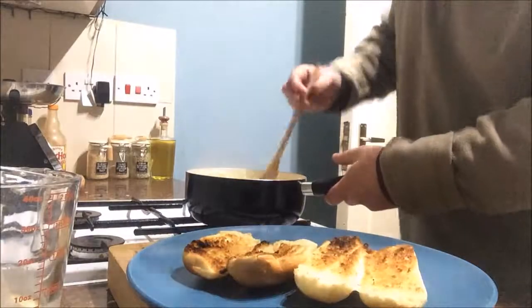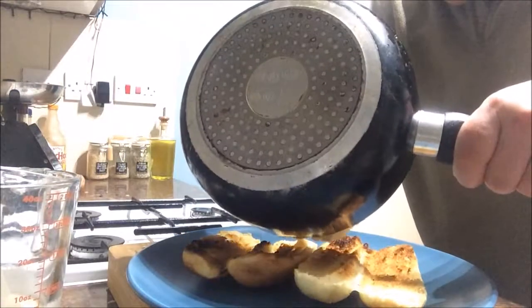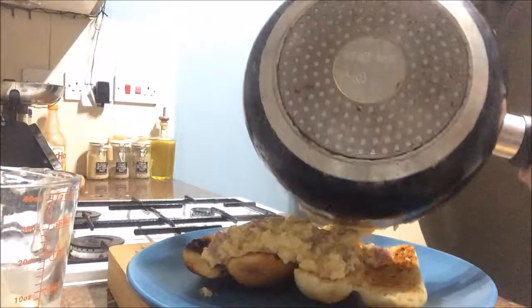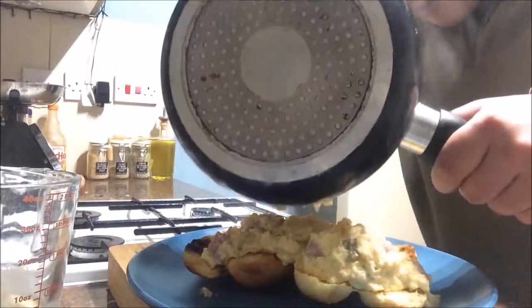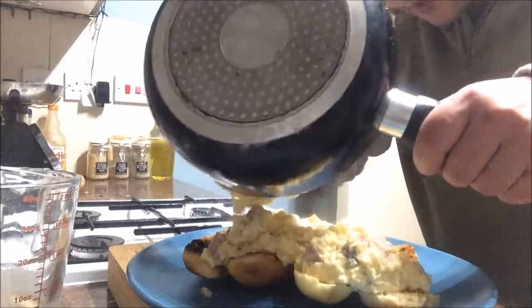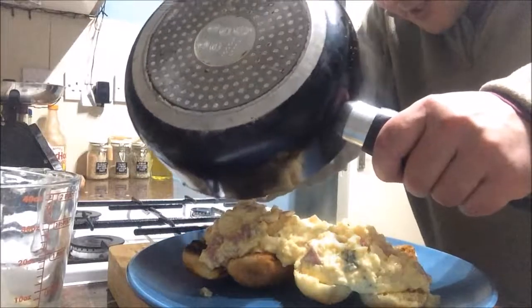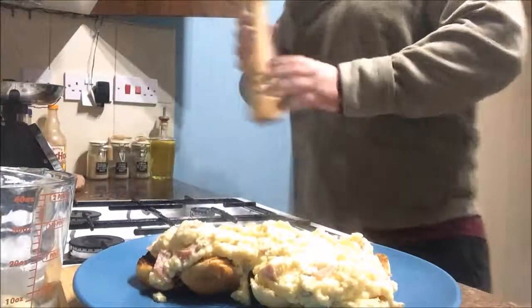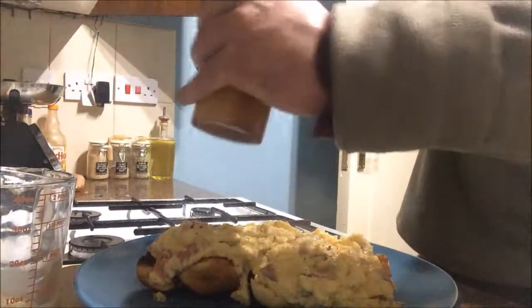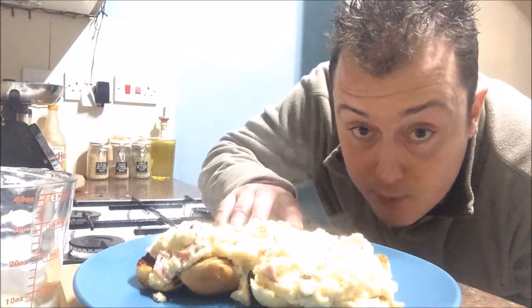Probably couldn't see it that well on the camera - it's quite dark in this kitchen. Now just start pouring your nice, creamy, rich, salami, garlicky, gherkin-y, fluffy, buttery scrambled eggs onto your brioche toast. Add a little twist of black pepper. There we go.